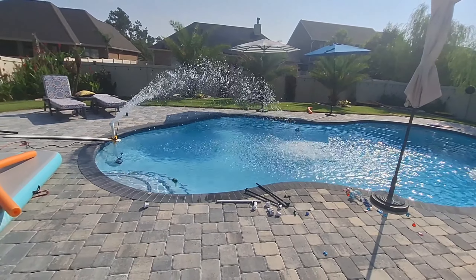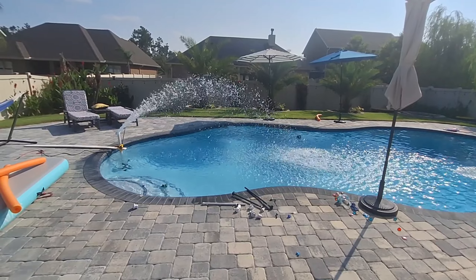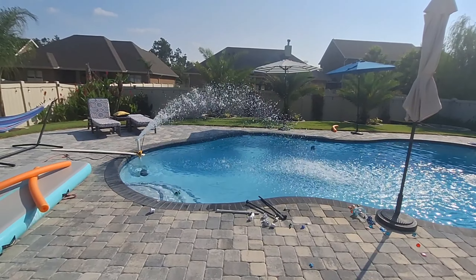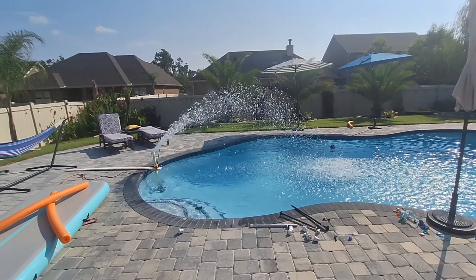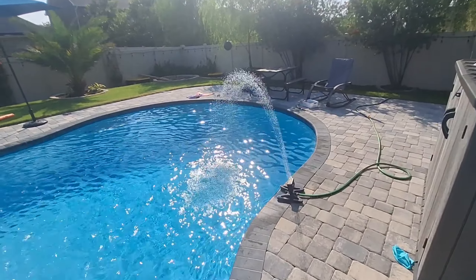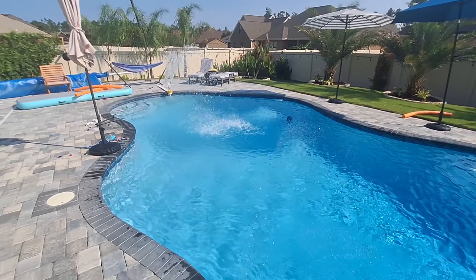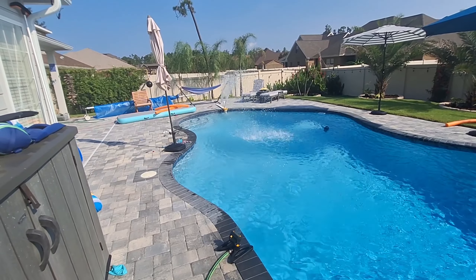Let me plug this in and show you what it can do — there's a lot of pressure. My discharge is angled like that so I had to bore a drill hole in it. The first time I turned it on I didn't have the clamps on and that pump just kept spinning and soaked me. Let me put the camera down and show you what it looks like — all right, we got it plugged in.